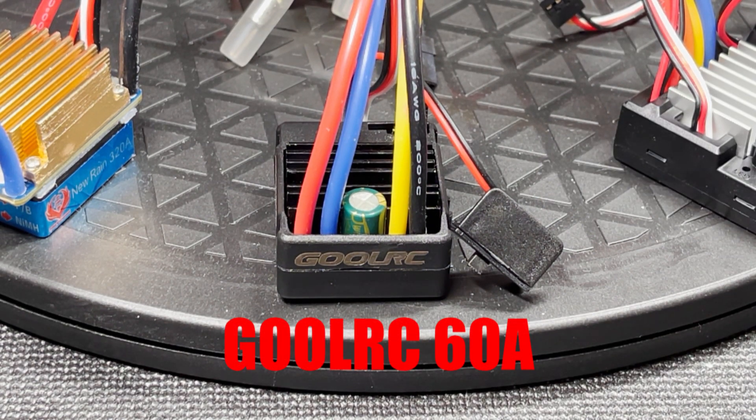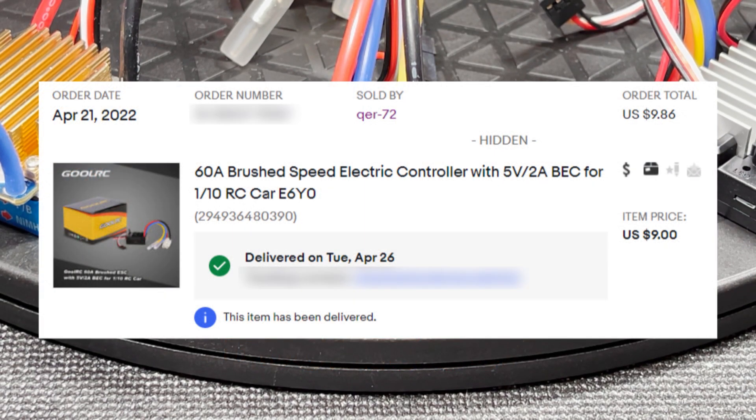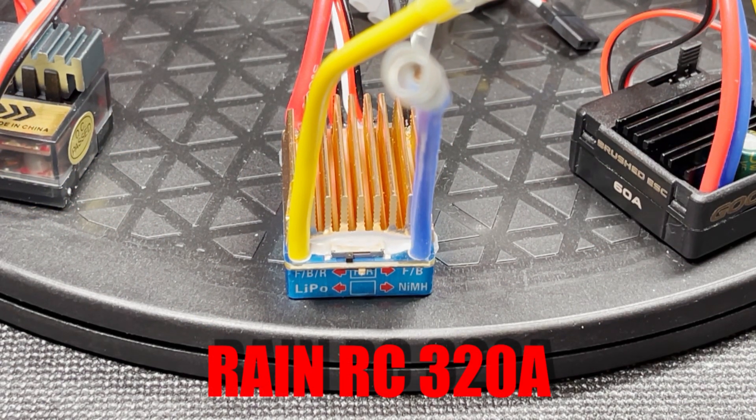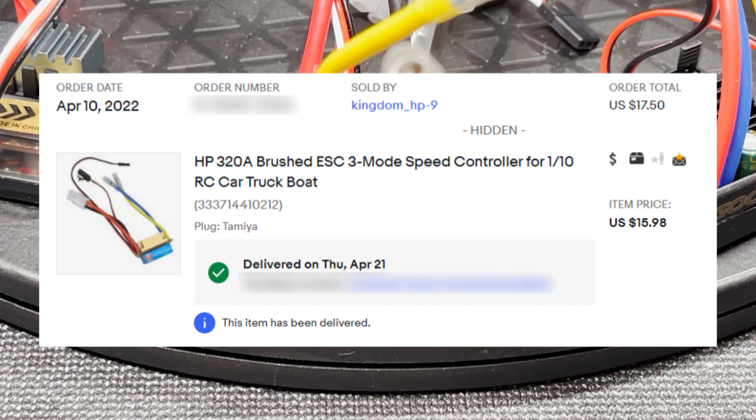Let's start with this Ghoul RC 60 amp ESC. Its layout and form factor looks a lot like a Hobbywing 1060 clone, so we'll see if it performs the same. I got this on eBay for nine dollars. Next is this Rain RC 320 amp ESC. I think they're quoting the peak current and the continuous current is also 60 amps like the others. I also have the 480 amp one as well — we'll see that one later. I got this on eBay for $15.98.